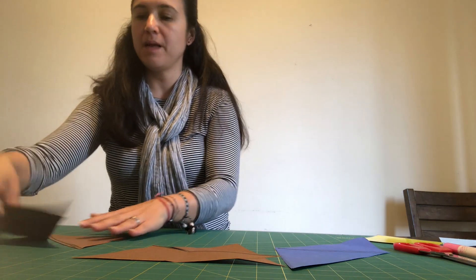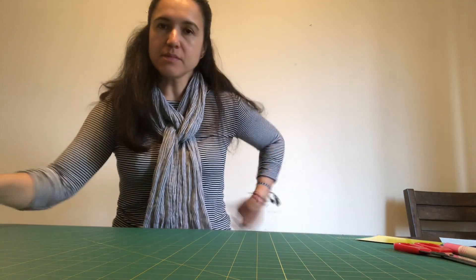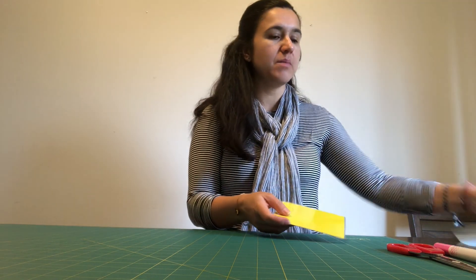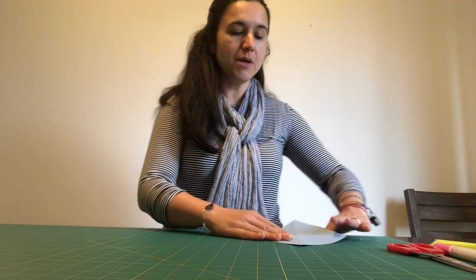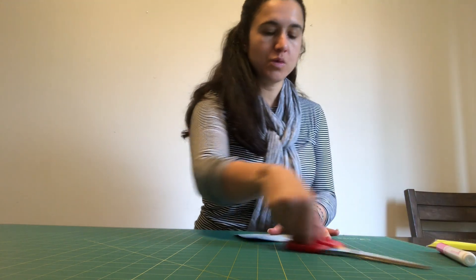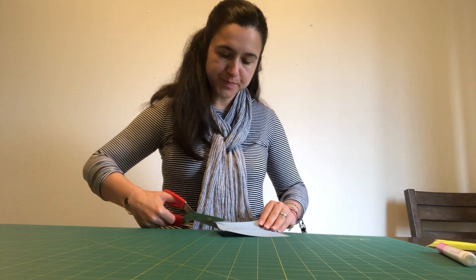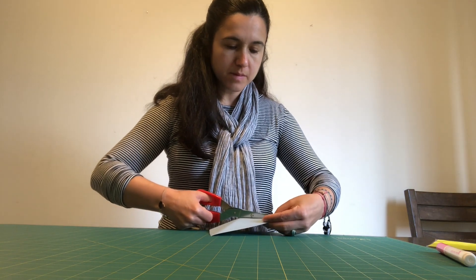I'm going to show you how I made it. First, we're going to need paper — construction paper or any paper you have — scissors, and a marker. I have this shape, so I just trace it on my paper, cut it out, and then I'm going to cut it in half to make two triangles.